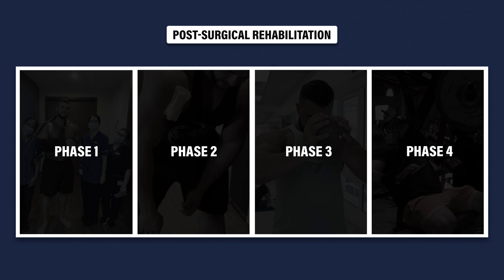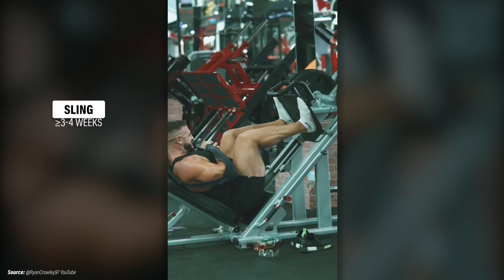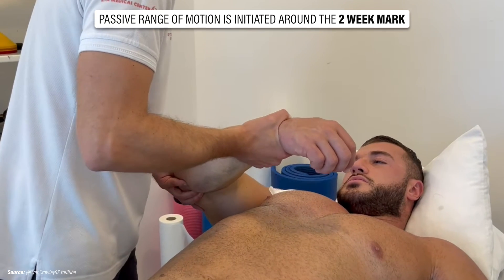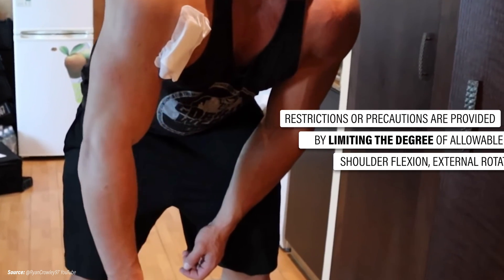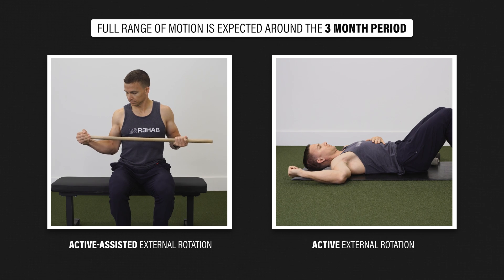There are four overlapping phases that occur during post-surgical rehabilitation. The first phase focuses on protecting the newly repaired or reconstructed tissues. Although timelines vary between surgeons, individuals can expect to use a sling in some capacity for at least three to four weeks. The second component focuses on restoring range of motion. Passive range of motion is initiated around the two-week mark while the sling is still being used. Restrictions are provided by limiting the degree of allowable shoulder flexion, external rotation, etc. Active assisted and active range of motion are initiated over time, and full range of motion is expected around the three-month period.